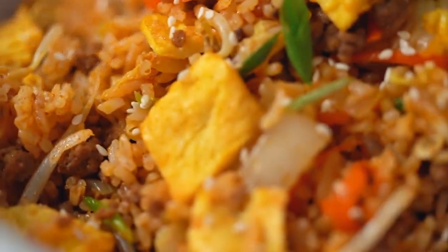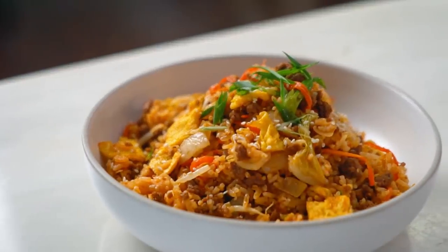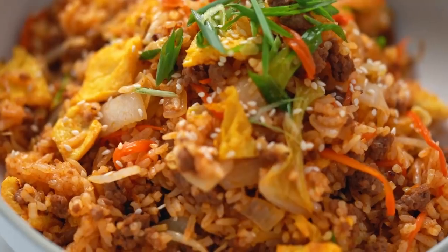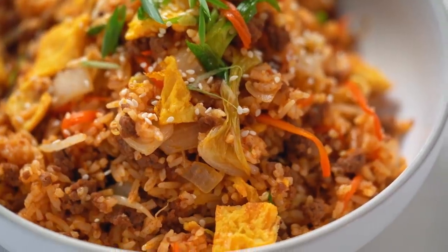I always find any kind of fried rice so comforting — just a really beautiful base of flavors there. That spicy gochujang flavor, the sesame, the eggy egg, the beefy beef. Me sitting on the couch eating a massive bowl full of this — that's what I need right now. So good.